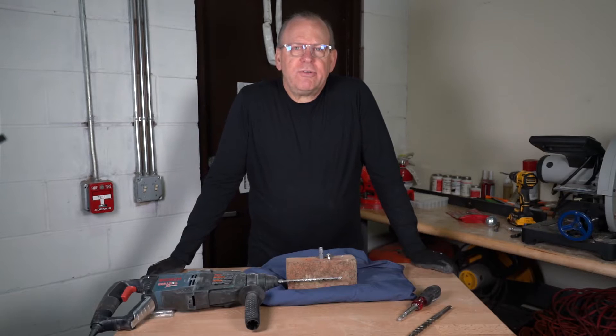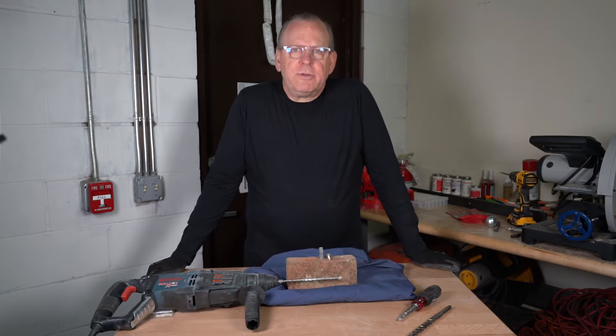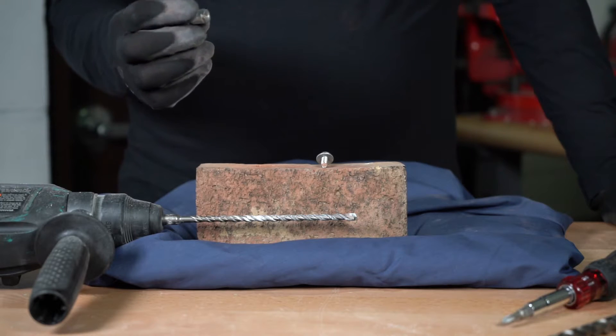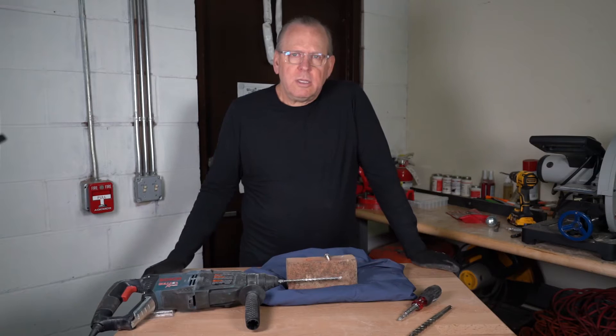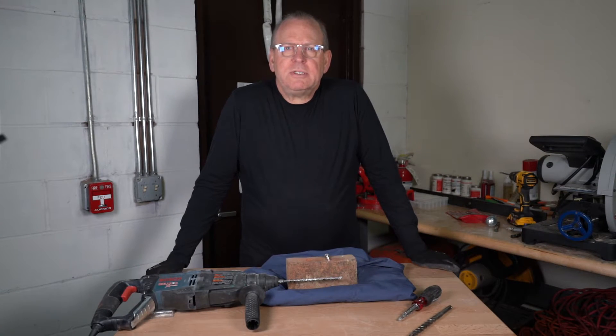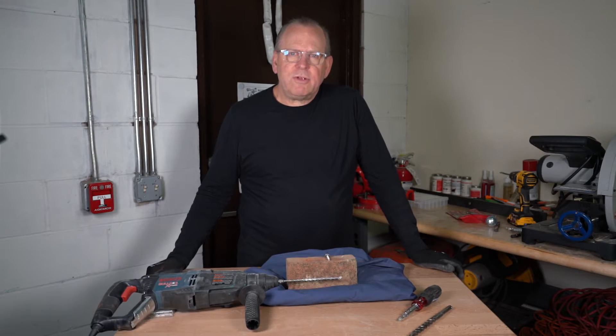Welcome back to Albany County Fasteners, Fasteners 101. I'm Bob and today I'm going to show you how to install a double expansion anchor in brick. But before we do that, please subscribe, like, and share my videos. Hit the bell so you get notified of future videos. Let's get started.